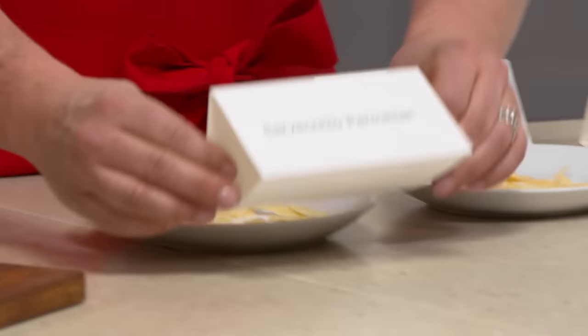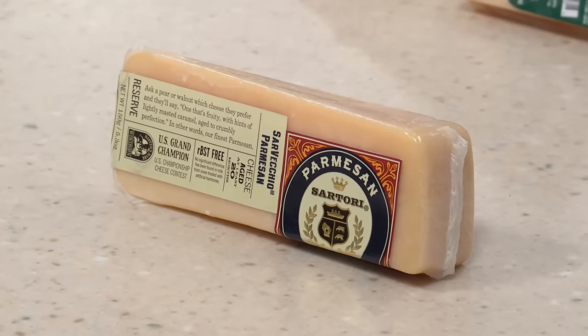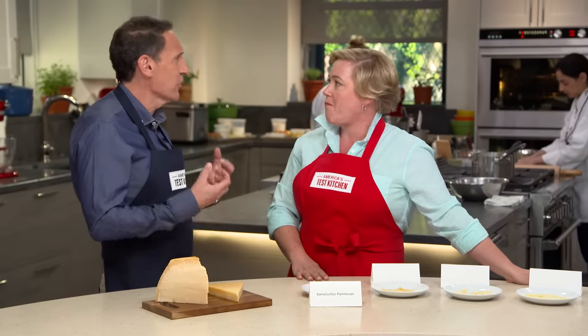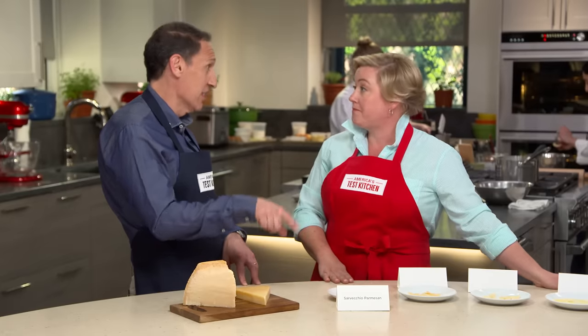You chose our favorite domestic cheese. This is Wisconsin Sarvecchio. It didn't win overall, but we loved exactly what you loved — it's aged 20 months, so it has a lot of that crumbliness, the dry texture, those complex nutty, buttery notes. It's a delicious, wonderful cheese — that was a surprise. It's $18 a pound, so it's not a lot less expensive than the aged imported cheeses, but if you want made in the USA, this is the one to get.